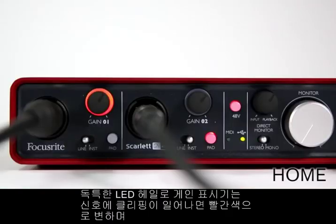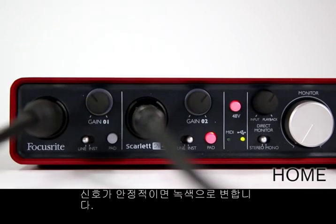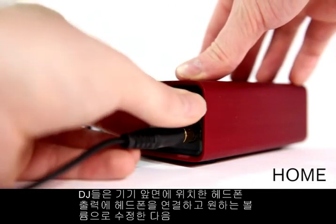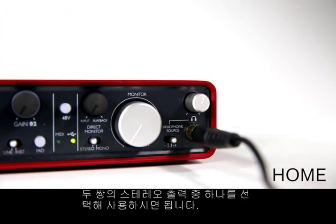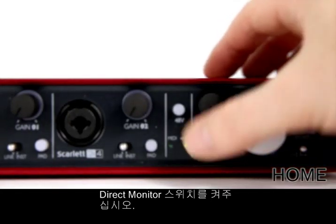The unique LED halo gain knobs glow red when the signal is clipping or green when the signal level is healthy. Plug in to the front panel's headphone output and adjust the volume and switch between two stereo pairs of outputs — ideal for DJing. If when recording you want to hear yourself without any distracting latency or delay, turn the direct monitor switch on.